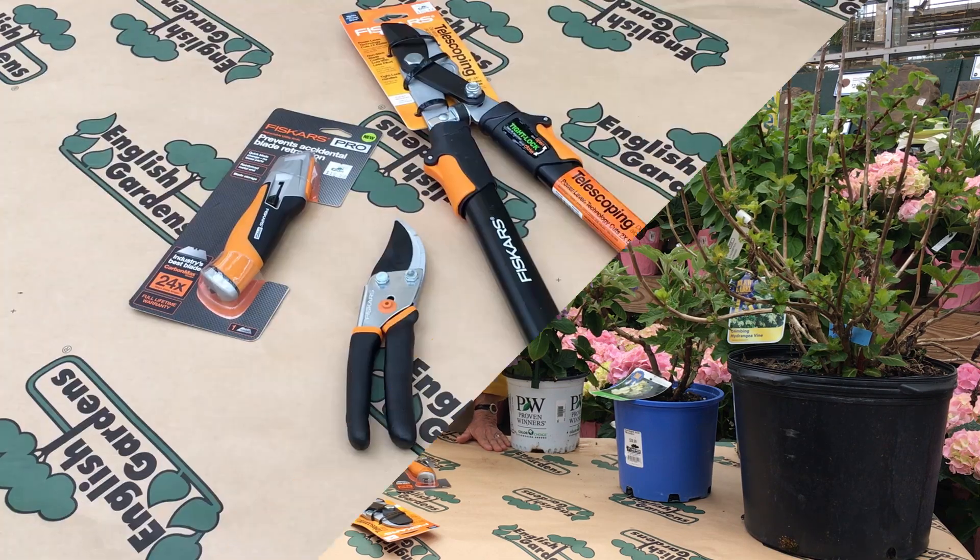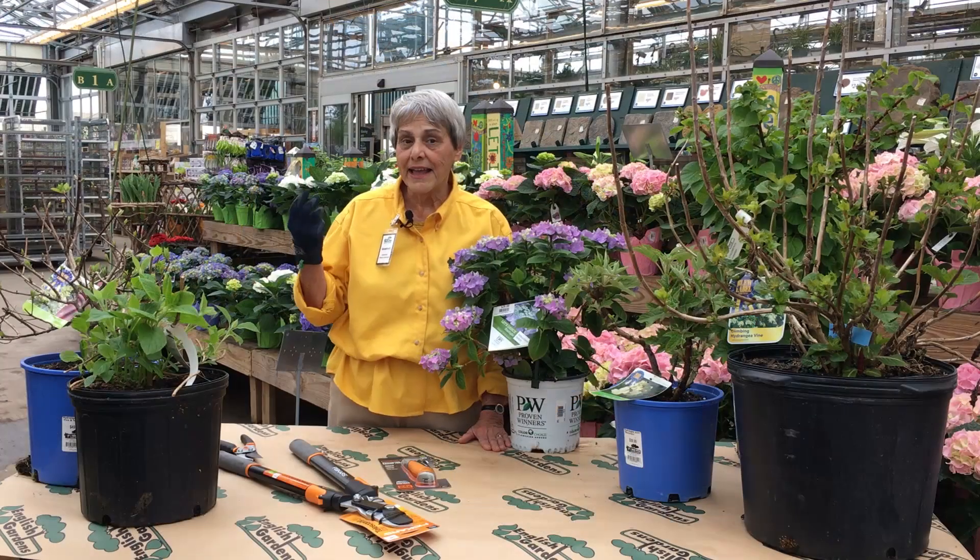Start with the right tools: bypass pruning shears, loppers, folding saw, and gloves.